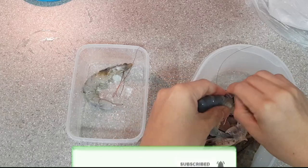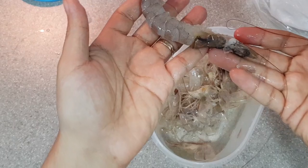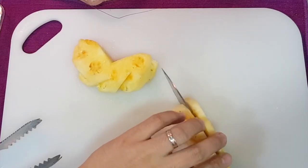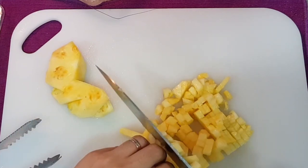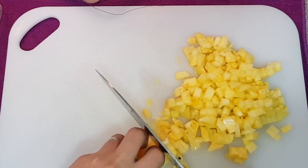First off, we are going to peel the shrimps. You can devein the shrimps if you want; however, we will leave them intact here in this recipe. Next, we are going to cut our pineapples into cubes. We want the cube sizes not to be too big and should be small enough, close to the size of our ingredients such as the sausage or the shrimps.